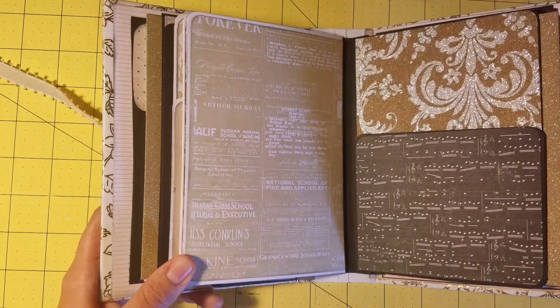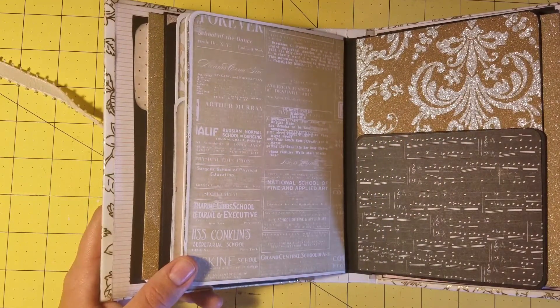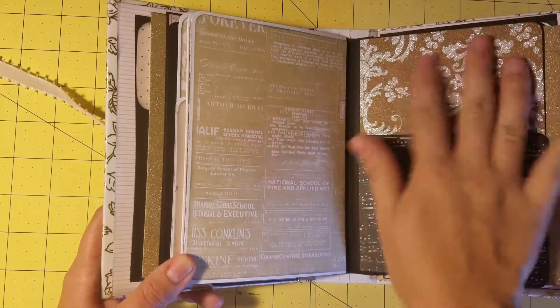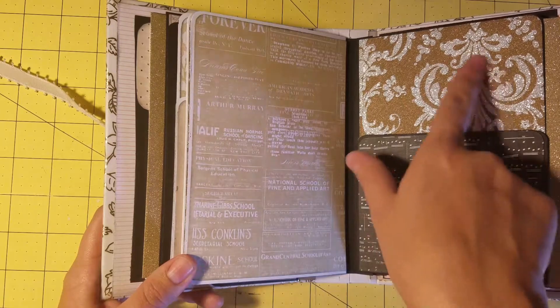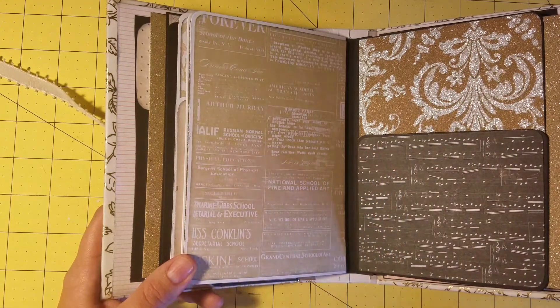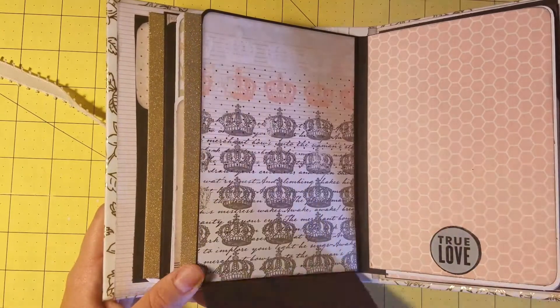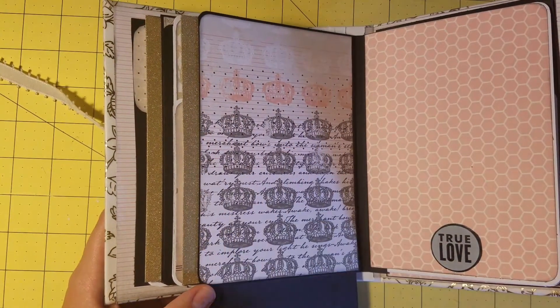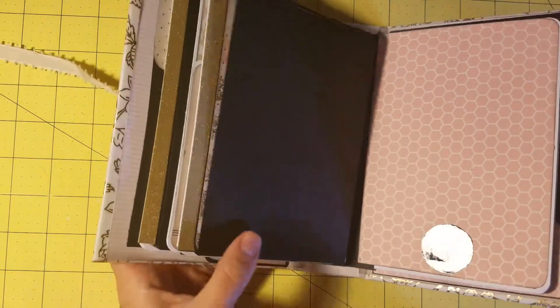There's a large spot and then this is another pocket. Again, this is more DCWV glitter paper — it doesn't flake off and it doesn't feel chunky, it's nice and smooth, which is what I liked about it. It just has gold and silver. This is just a really pretty, elegant, clean paper collection which is what I really liked.